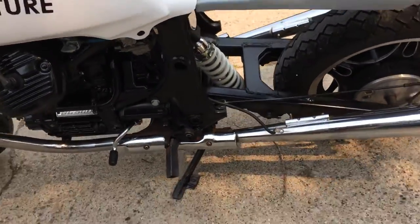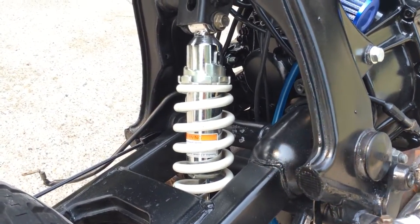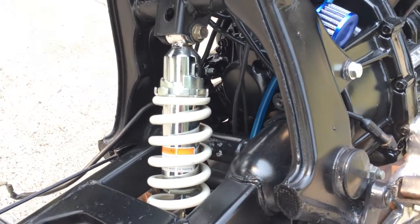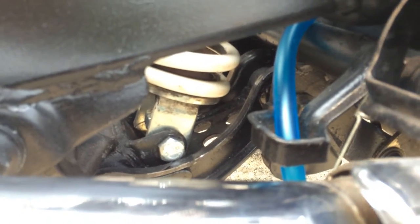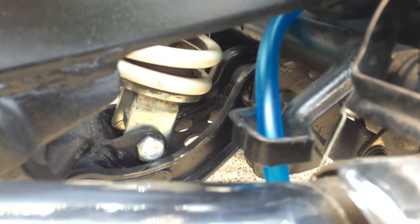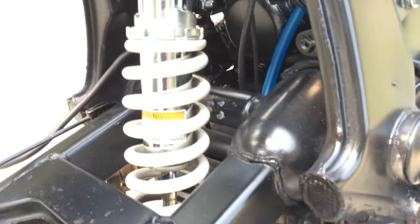I replaced the shock on the other side with an SV650 shock — I think it's a 2006 version. It's the white one and it matched the theme I was looking for. It was a little bit too long though, so we had to cut down the bottom bracket a little bit to let it slide in. Then I had to re-drill two holes for the bolt to fit through, but the bolt didn't actually fit through anyway, so we ended up putting two bolts in there instead of one. It works out.